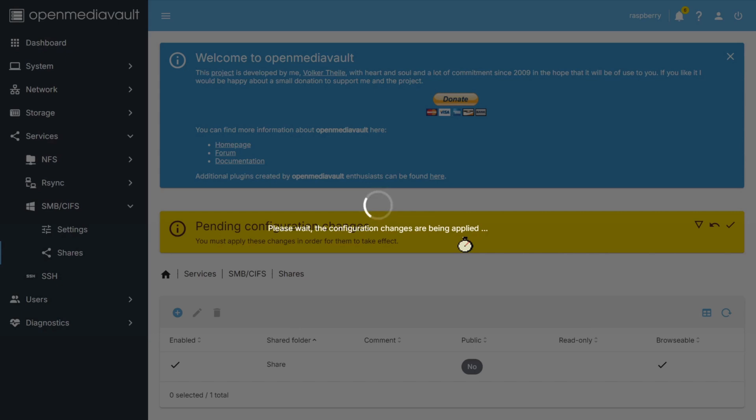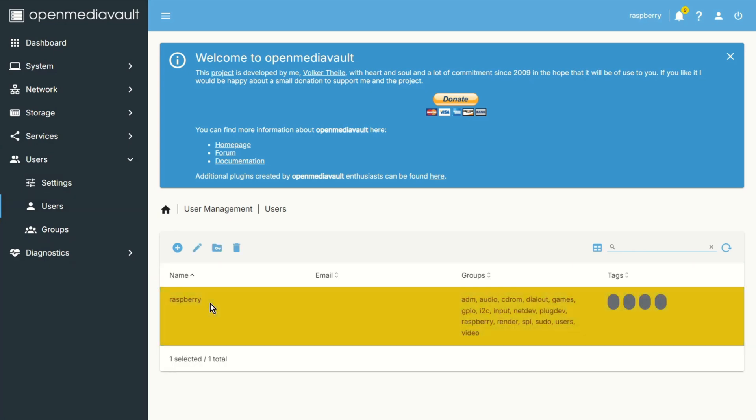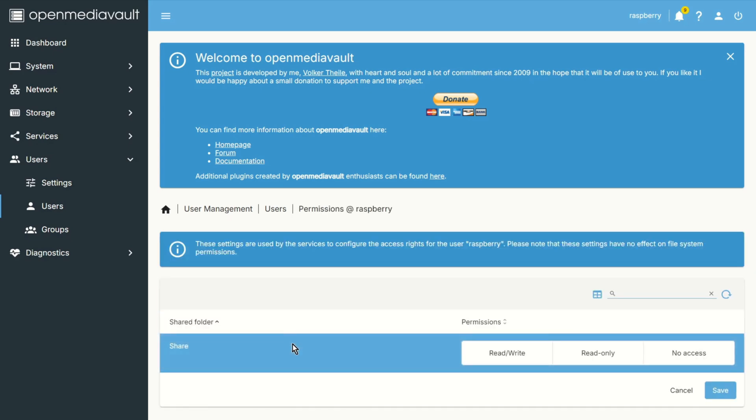That's all for the basic sharing setup. This is probably the easiest way to share files. As you can see there are a lot of options, but at the beginning I recommend doing just this to check if everything works. Then you can add more changes in the configuration. Now let's go to Users. I will add access to my user and his group for my network drive. Go to Shared Folders Permissions, set read and write, then save and apply.